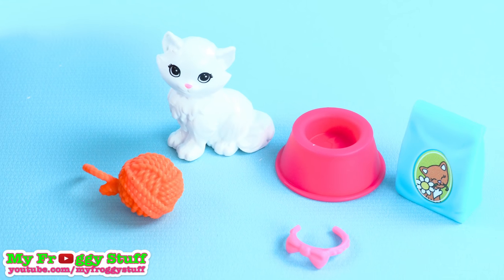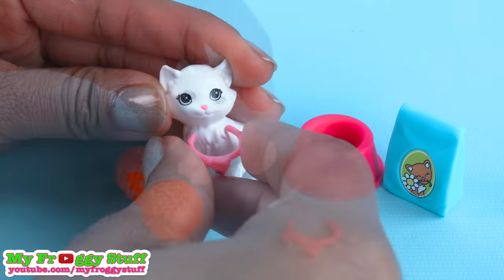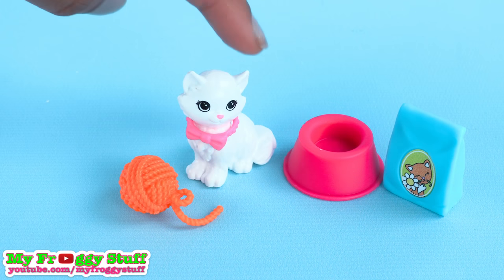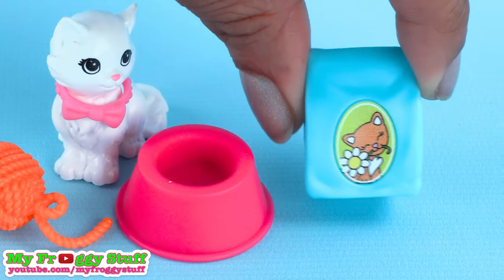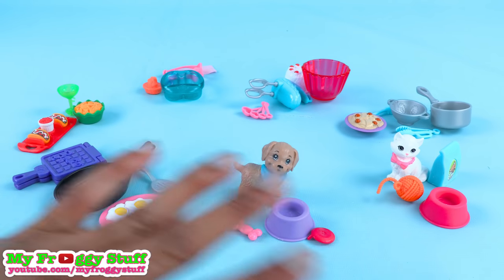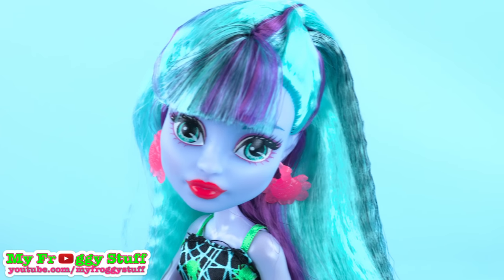And if you're more of a cat person, then this is the pack for you. You get one little kitty figure with no moving parts. You can dress it up with a pink bow collar. She comes with a ball of yarn to play with, a pink bowl, and a bag of kitty food — or at least I think it's kitty food. I love these accessory packs. They're inexpensive and a lot of fun. It would be so cool if some of the other lines had accessory packs — Monster High accessory packs would be so cool!